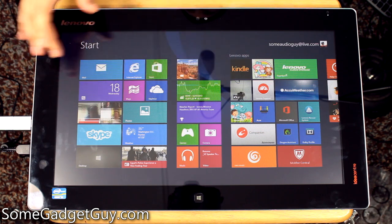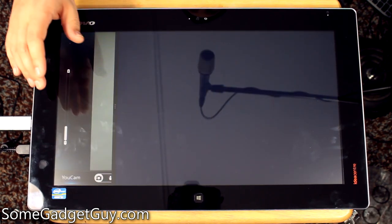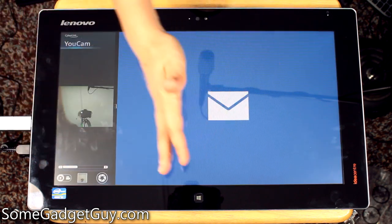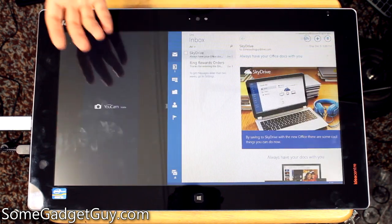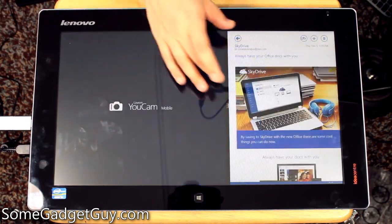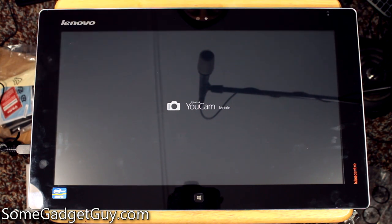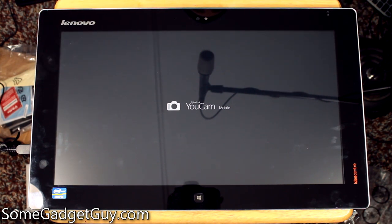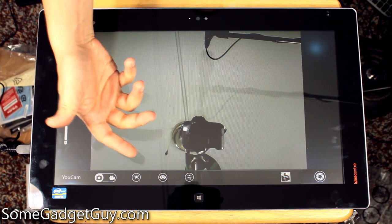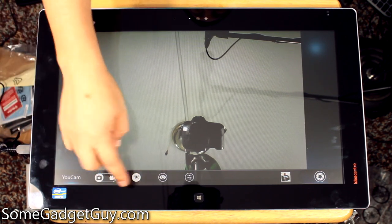With all the fun Windows 8 stuff, you can do things like fire up the camera and move it to one side, then pull up email so you can have your little video window going while you're reading through email. This split-screen functionality will come in really handy for the target demographic of this product. There's also the Lenovo U camera app — it's a different software interface for the front-facing camera on the Flex 20. You can switch back and forth between video and photos and have options for different effects and editing.